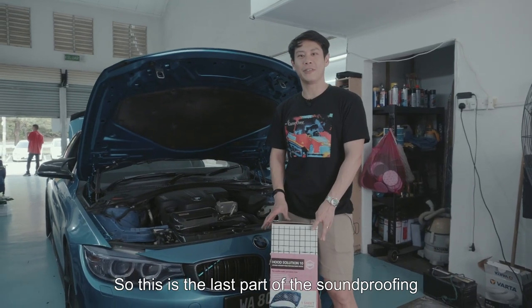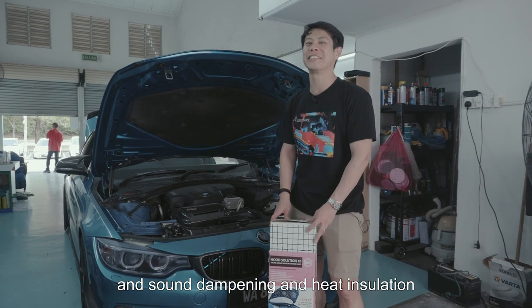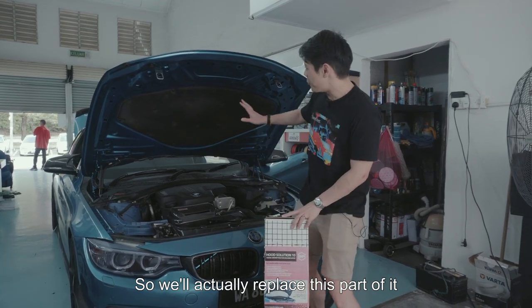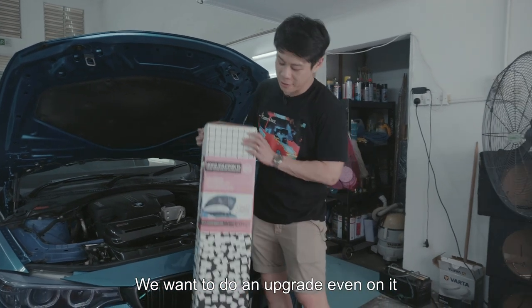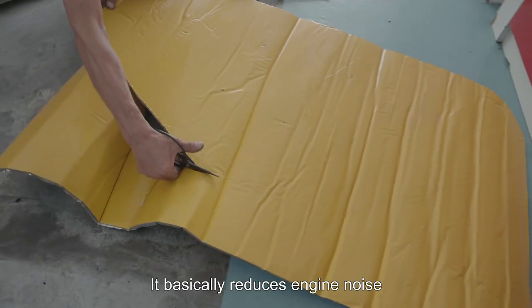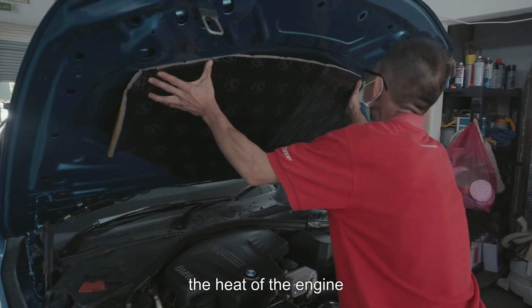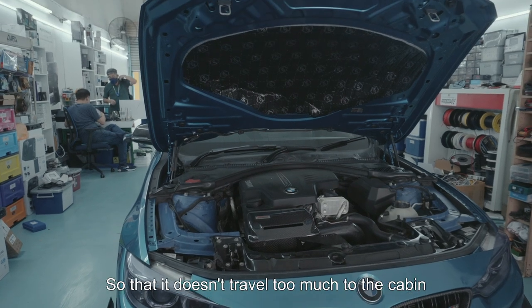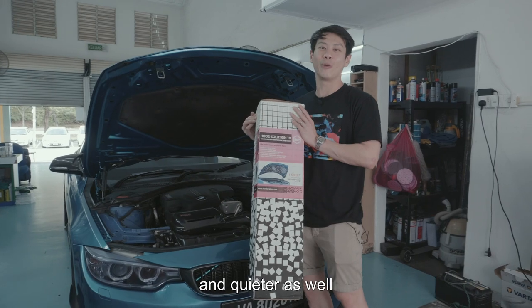This is the last part of the soundproofing, sound dampening, and heat insulation. We're replacing this part of it with an upgrade — the STP Hood Solution. It basically reduces engine noise and contains the heat of the engine so that it doesn't travel too much into the cabin, keeping your ride cooler and quieter.